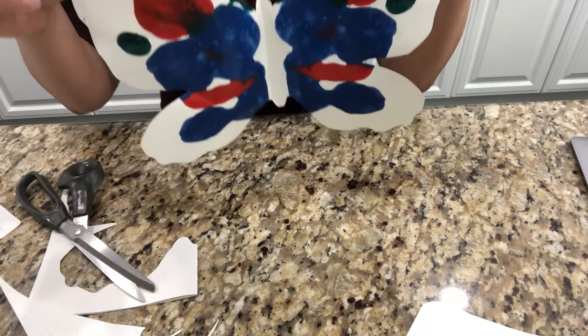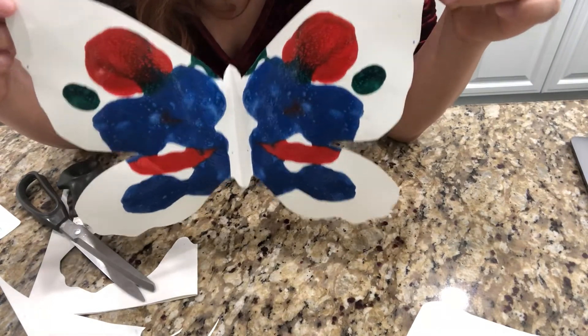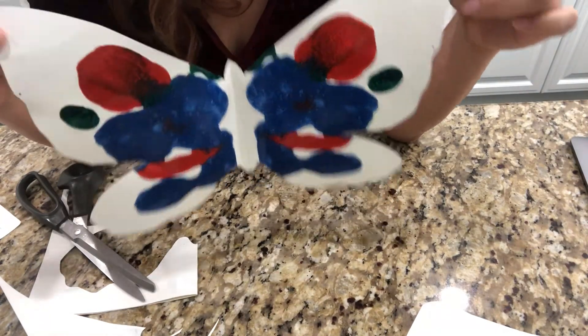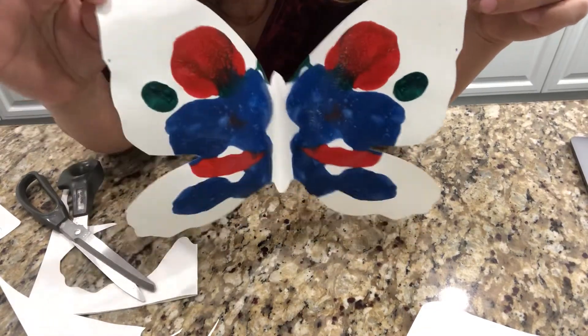There you go! And after it's dry, you can put tape on the wall and you can have a butterfly garden in the house. All right, hope you enjoyed this. Thank you. Bye bye!